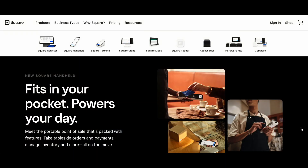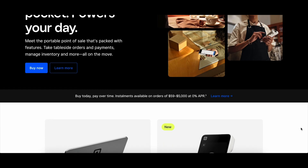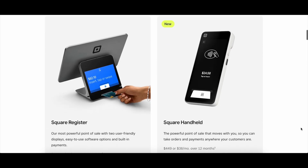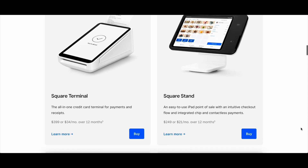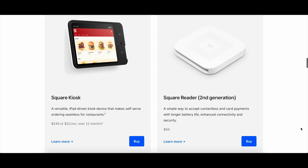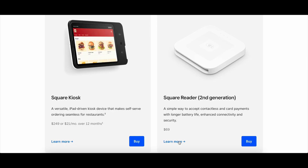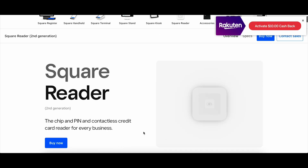To get started, click the link in the description below to go to the Square website. You can scroll down and see that they have different options for their hardware. When I first started, I just needed their most basic piece of hardware, which is pretty much what everybody else would need too — and that's just the reader. The price is $69, and I am in Canada, so if you're in the States it will probably be a little bit cheaper for you.